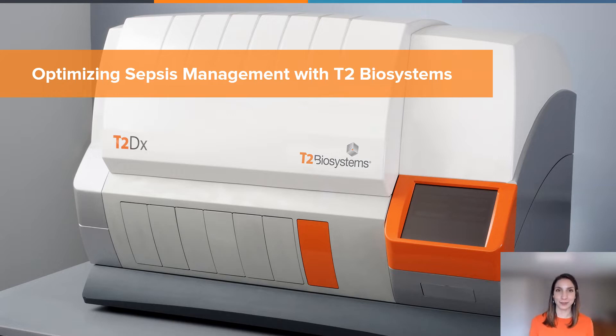For our product demo today, as you can see, I am not in a microbiology lab, nor do I have one in my home. I'm going to show you a series of virtual video clips which will help us understand the process of assembling a panel and how simple it is to run it on the T2 DX instrument. Today's discussion is meant to be open, so please stop me and ask questions throughout the presentation.